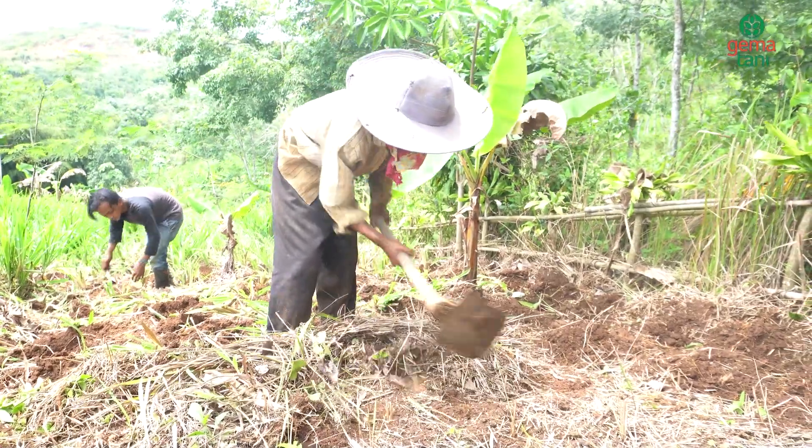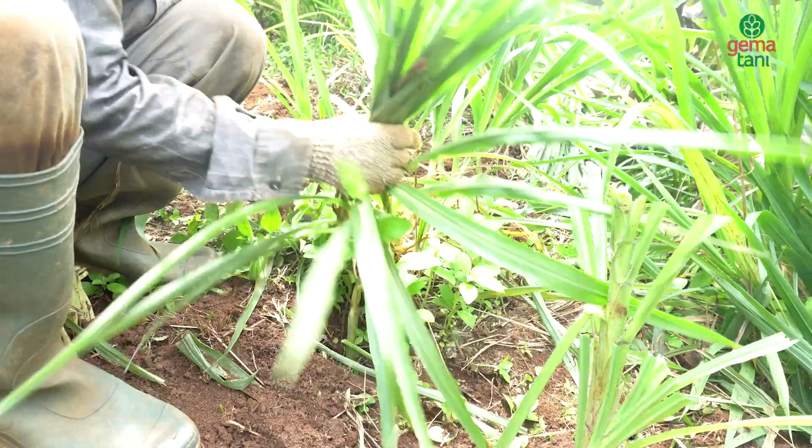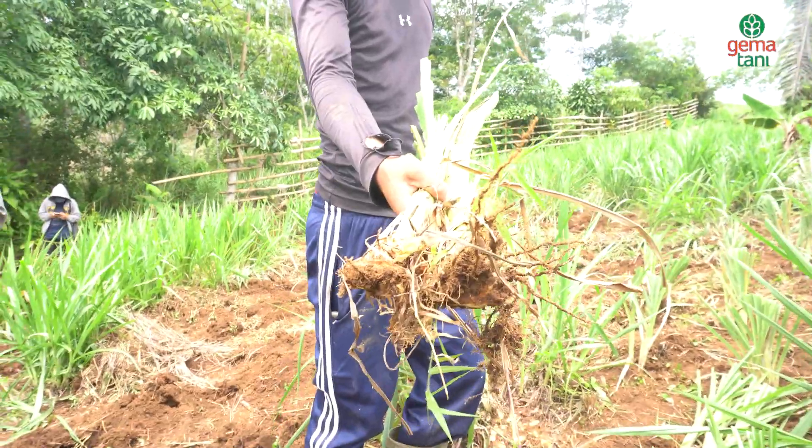Penanamannya cukup mudah: kita bersihkan lahan, kita gemburkan, kita siapkan bibit 20 cm, kita lobangin, kita didodos saja.